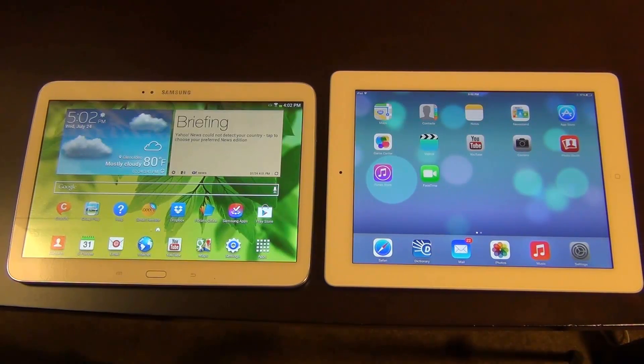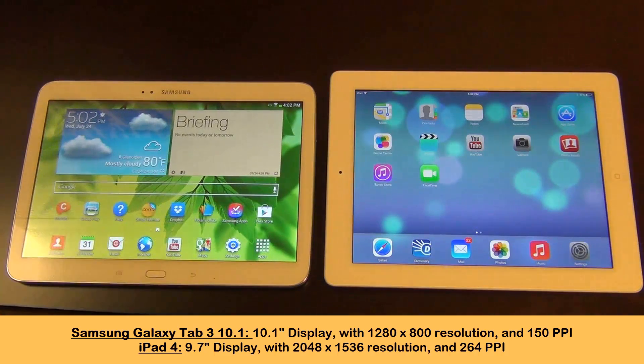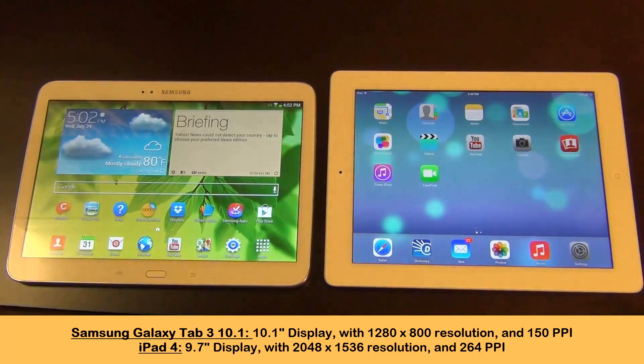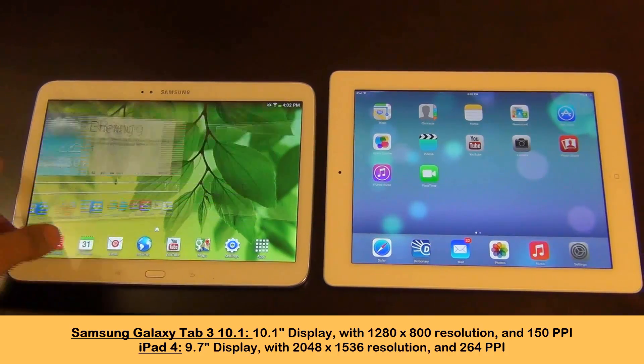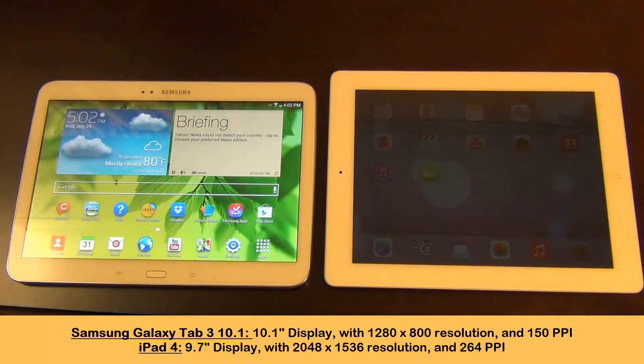Let's start with the display first and foremost. The iPad crushes the Samsung as far as display goes. The iPad is 9.7 inches, while this has 10.1 inches measured diagonally. But the real thing to look at is the resolution. The screen resolution on the iPad is mind blowing — 2048 by 1536 pixels, giving you 264 pixels per inch, which is very crisp. On the Samsung Galaxy Tab 3 you only get 1280 by 800, and the pixels per inch only add up to 149.